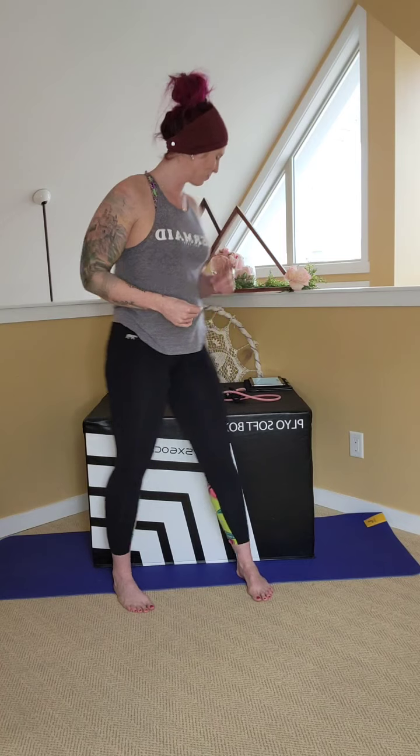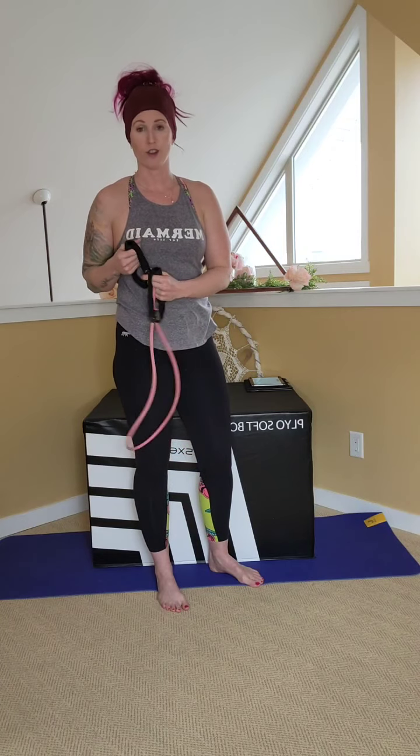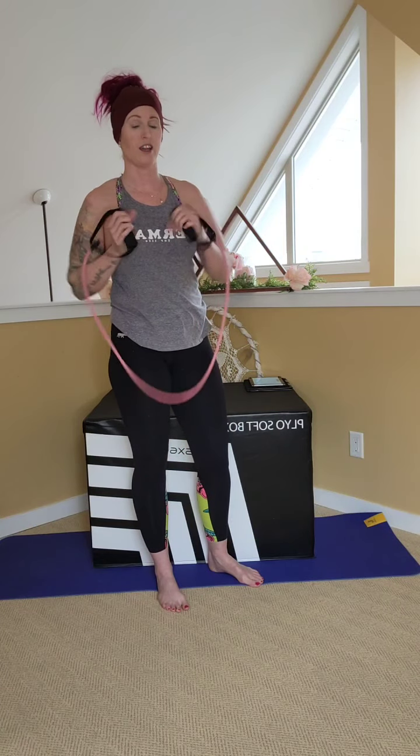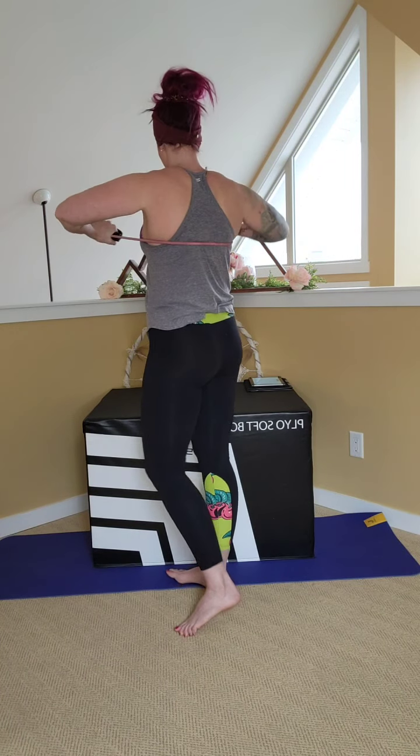Our focus today is going to be chest and tricep, all at-home workouts you can do. I've got the big box behind me I'm going to be using as an assist for push-ups and dips. However, you can grab a chair, a couch, a bed, whatever you have available. So we're starting with the band and we're going to grab onto the handles. You can do this with a set of dumbbells as well if you like.